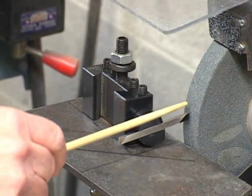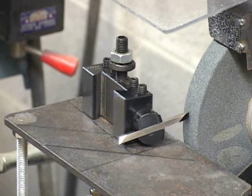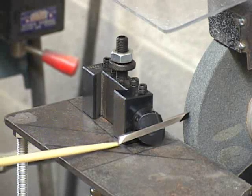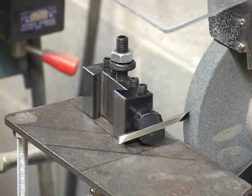We will grind the left flank first, lining up the tool holder and the tool block with the guideline that is 5 degrees clockwise of horizontal — that's this guideline right here. We carefully bring it into contact with the wheel and move it across the face of the wheel to equalize wear.